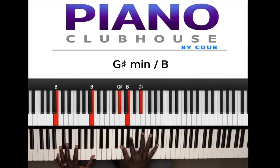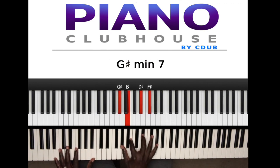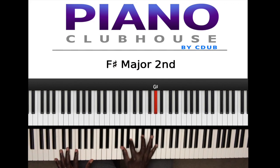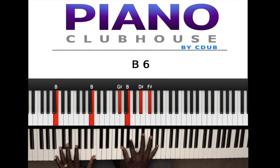So G sharp, B, D sharp — then a D sharp, back to F sharp, G sharp, back to F sharp. G sharp — so I'm only moving the pinky to the ring finger while holding B.